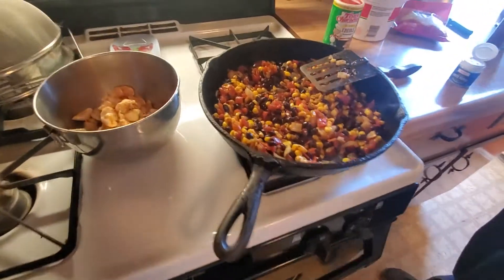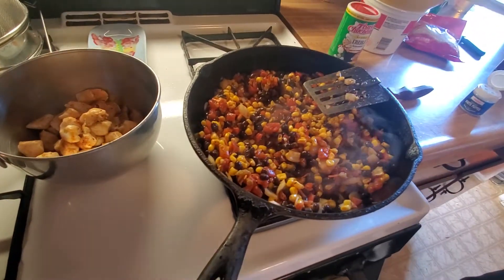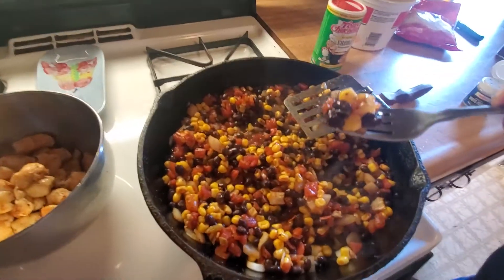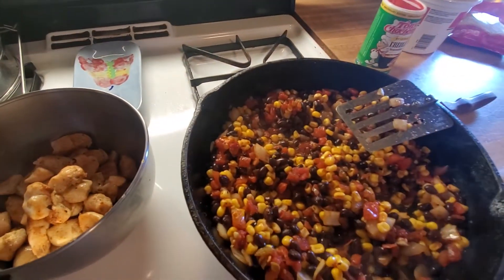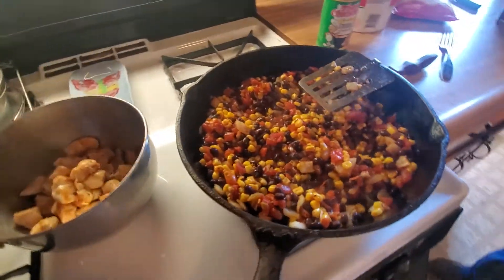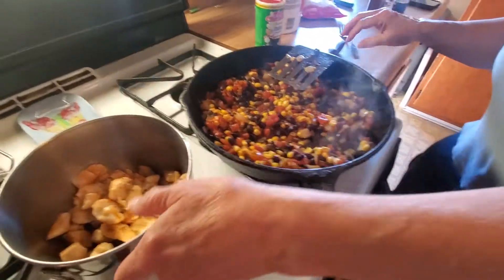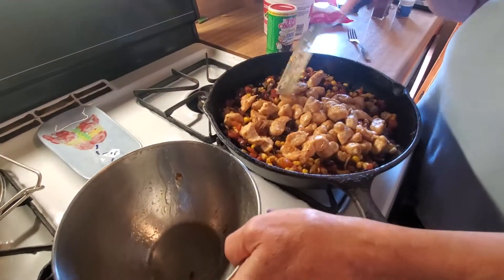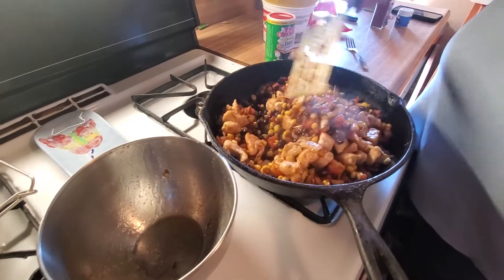Give me a fork. Mmm. I gotta taste this, make sure it's okay. Yep, it's okay. This goes in. It's incorporated.